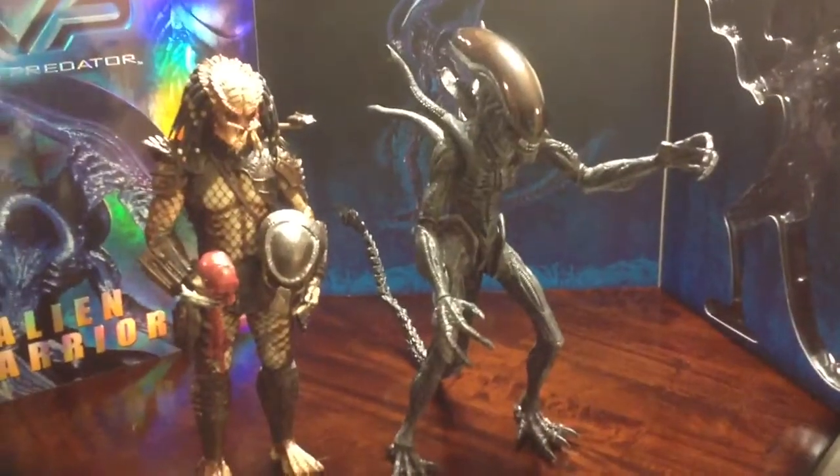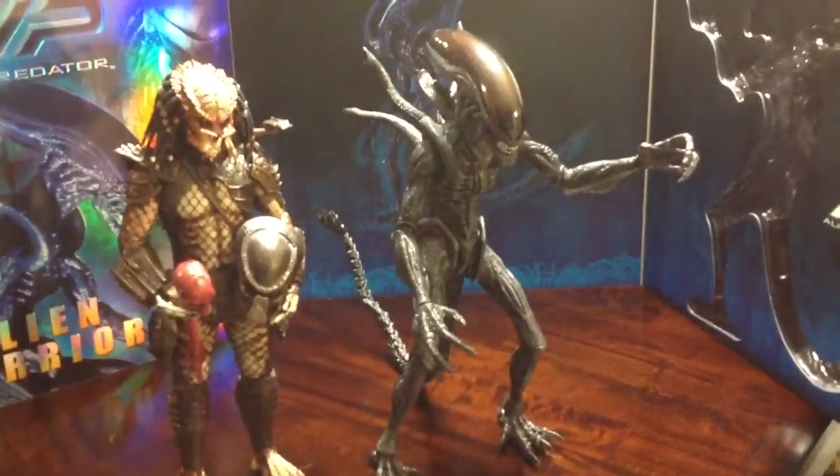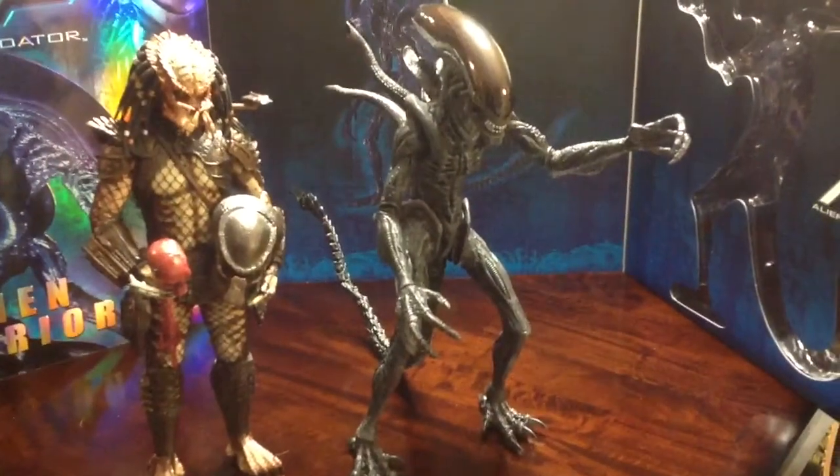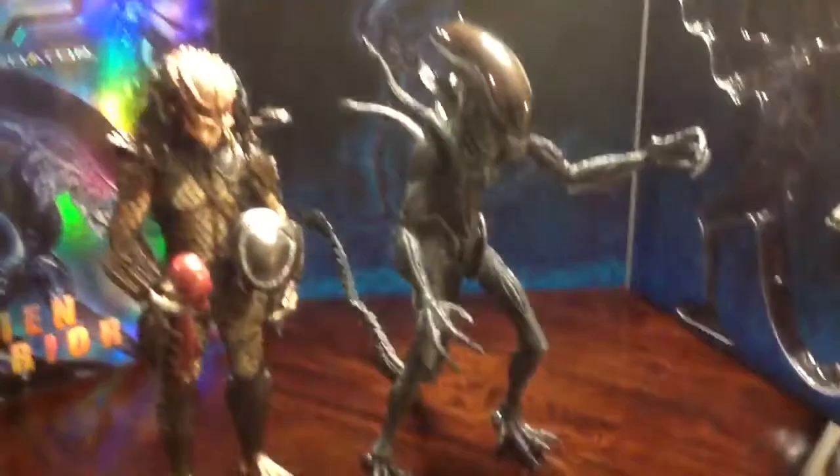If you're an alien fan and you can find one of these, it's really nice to pick up. I know I've seen a lot of the brown version going for almost 400 to 500 dollars, so I'm glad I got this one.